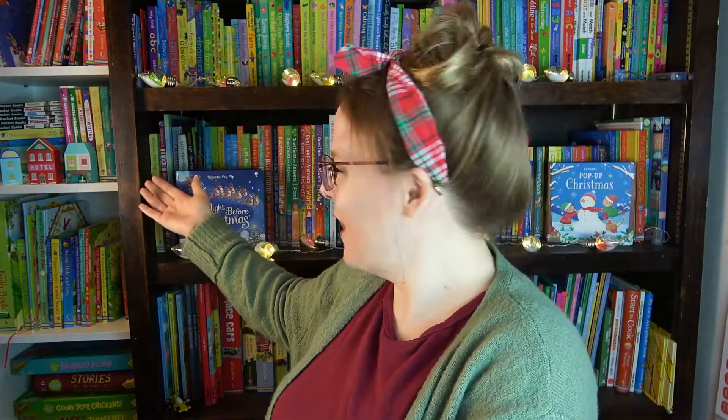A little bit about me: I am a homeschool mom of three girls ages 12, 9, and almost 6, and I love children's books. I'm obsessed — as you can see behind me there are lots and lots of children's books. I love to share all about them and our homeschool journey, and I hope you decide to stick around once you see this video.